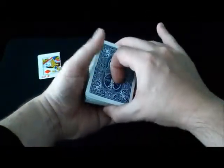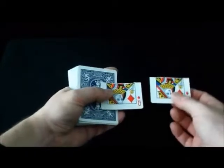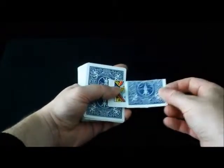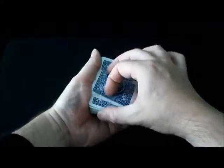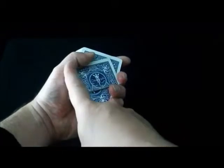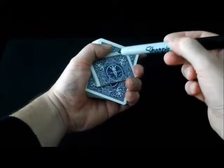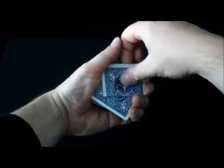To do the signed card version, get to the position where you have the half card hidden underneath your thumb. Take the two half pieces and place the top one face down on the one underneath. Square up and flip everything over — this is well concealed. Trap these pieces between your thumb and your second and third finger, then have a spectator sign the card.